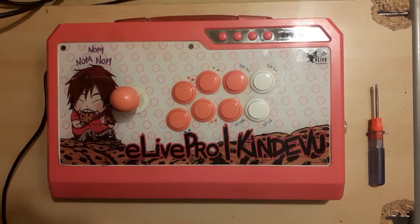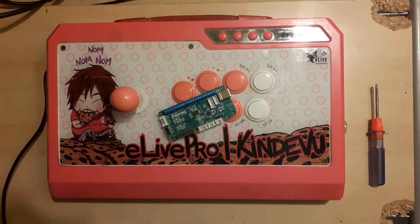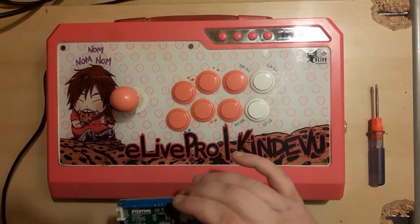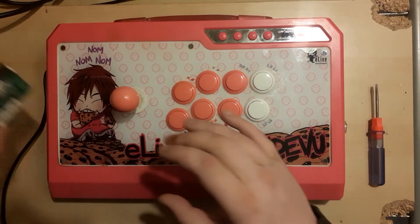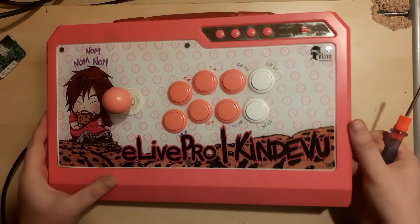Let's begin by taking a look at what we're going to need: a PS3 arcade stick — any brand or model will do — the Brook Fighting Board PS3/PS4 version, a standard Phillips head screwdriver, a small Phillips head screwdriver, an A-B USB cable, a pair of scissors, and around two hours of your time. That's it, so let's get right to it.